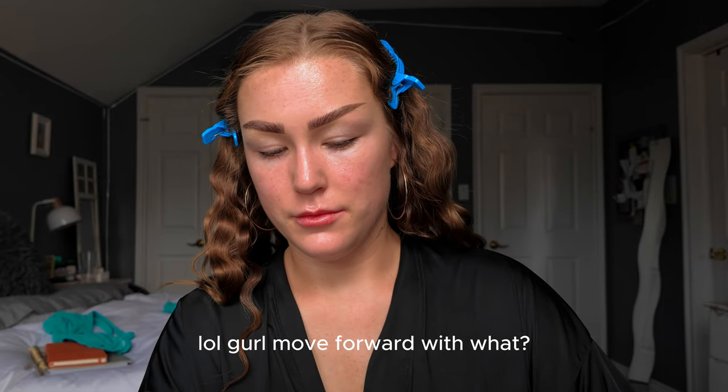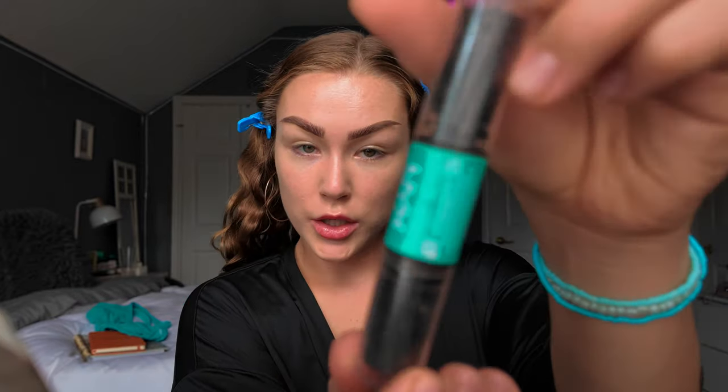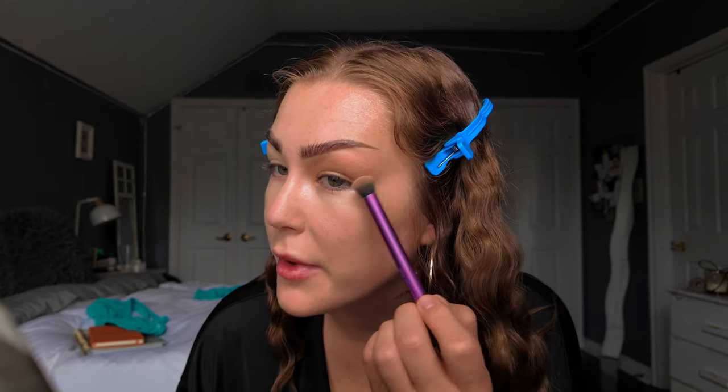Now we are gonna move forward with just contour. Duo NYX contour stick. I like to start with the inner corner — I find going from the middle out just helps me shape my face the best. I also like to start to make a wing.